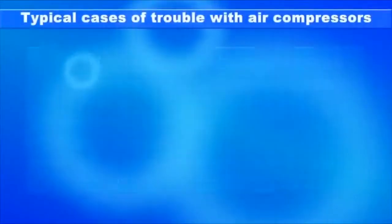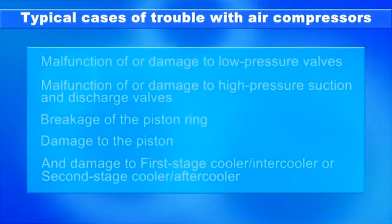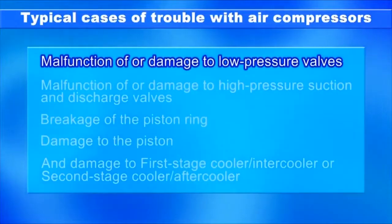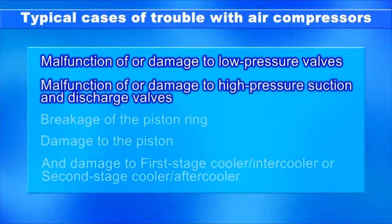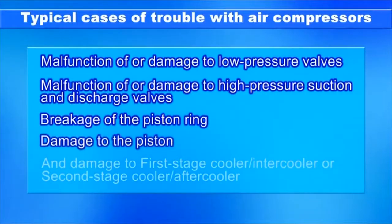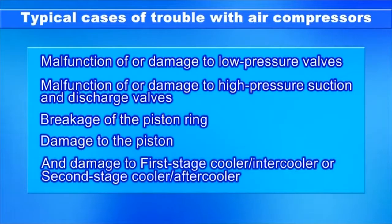The following cases of trouble have been reported: malfunction of or damage to low-pressure valves; malfunction of or damage to high-pressure suction and discharge valves; breakage of the piston ring; damage to the piston; and damage to the first stage cooler/intercooler or second stage cooler/aftercooler.